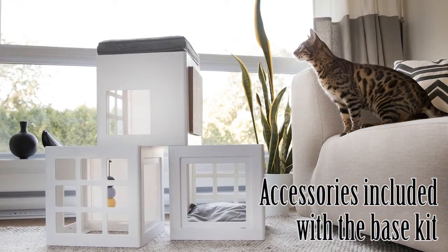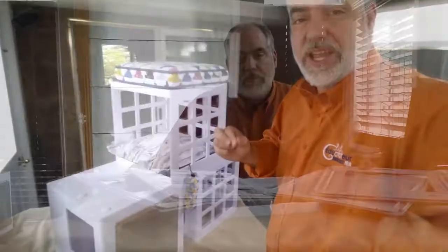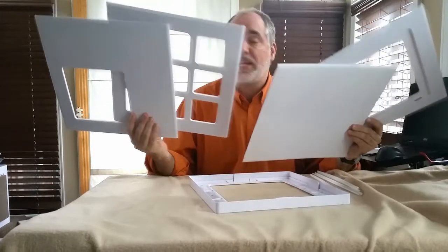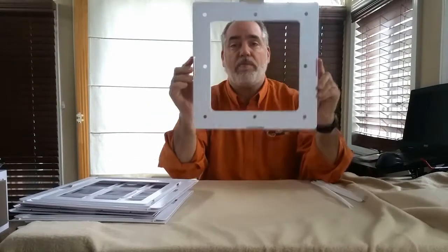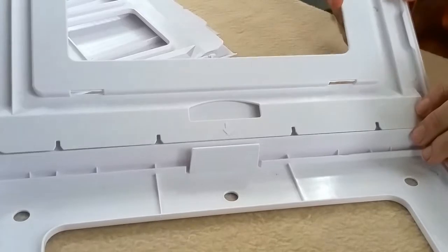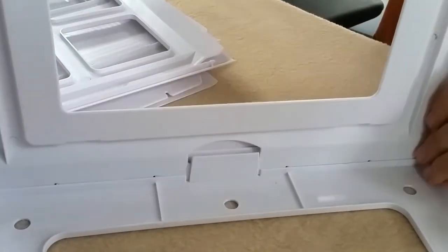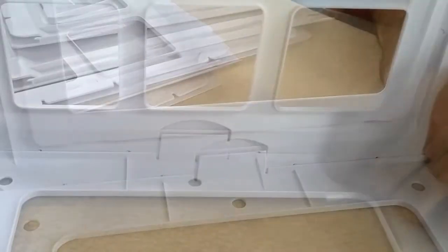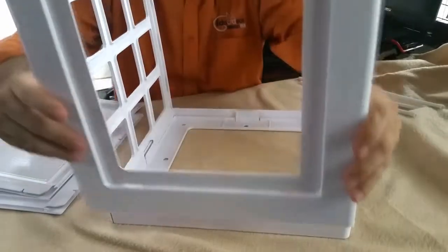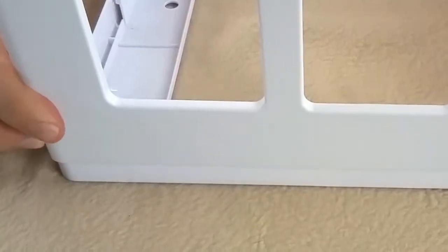For now, let's see how you can assemble one cube together — it's very easy to do. The cat cubes come with four different panels that you can assemble the way you want depending on your preferences or your cat's preference. It also comes with an open base and a closed base. On each panel you have a slot that you simply insert where the arrow is and just snap it together.